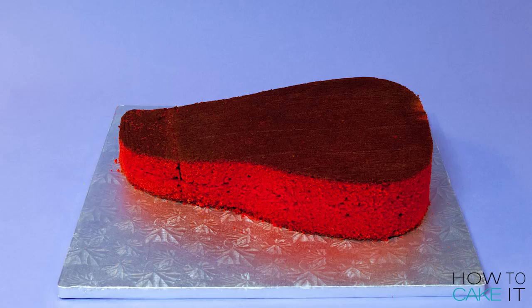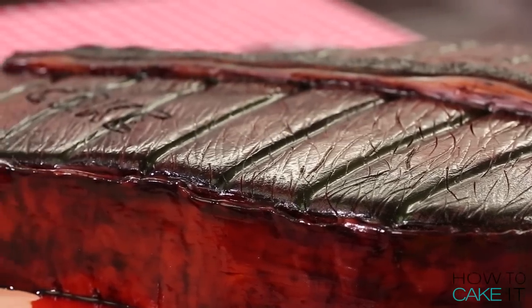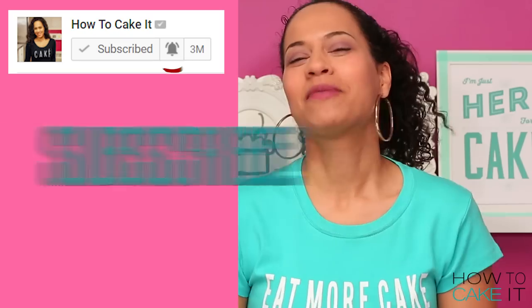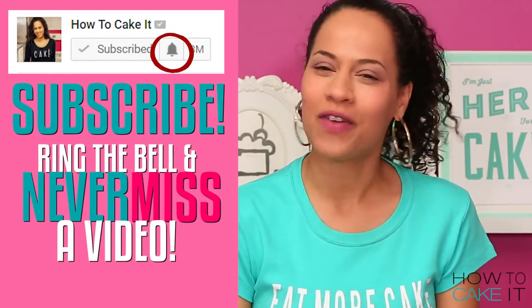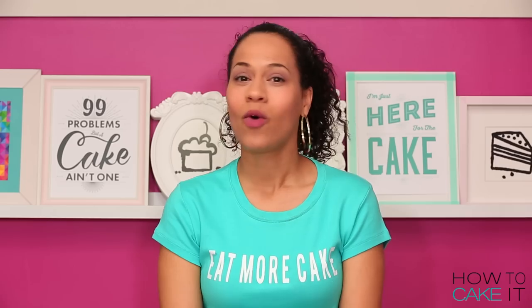You are watching How To Cake It. I'm Yolanda, and this week in honor of Father's Day, I am caking a giant T-bone steak out of red velvet cake. It's a red velvet steak. Please subscribe to this channel and hit that notification bell so you know when I have a freshly baked cake or steak.